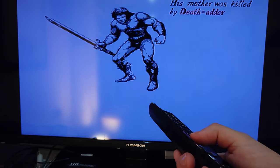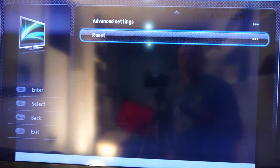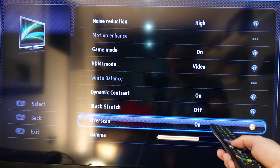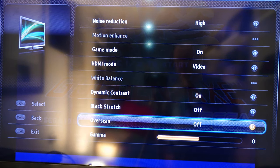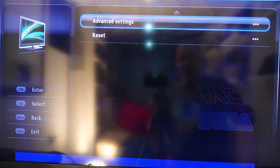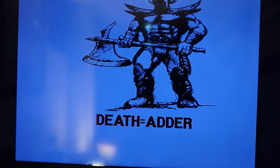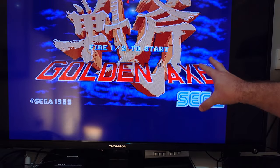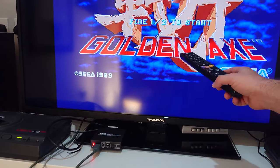It is your TV — let me show you what I mean. Going into the TV menu, then Picture, then Advanced Settings, we are looking for the Overscan option and we want to turn that off. Now if we go out of the menu, you can see the full Sega logo has appeared. We now have a full image on screen. So as I said, it is not a fault of this device — it is the settings on your TV.